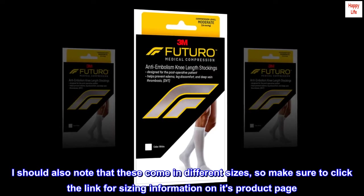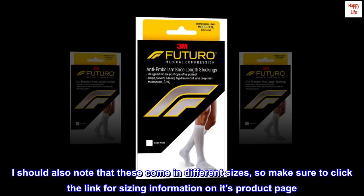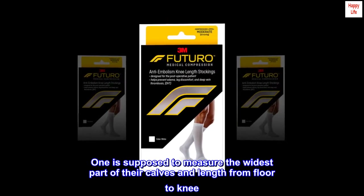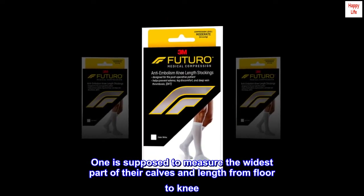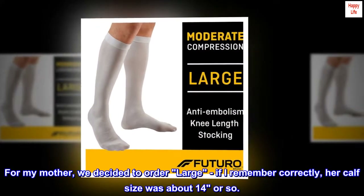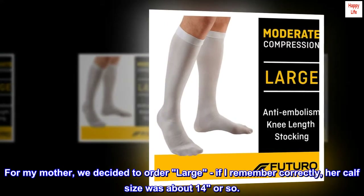I should also note that these come in different sizes, so make sure to click the link for sizing information on the product page. One is supposed to measure the widest part of their calves and length from floor to knee. For my mother, we decided to order large — her calf size was about 14 or so.